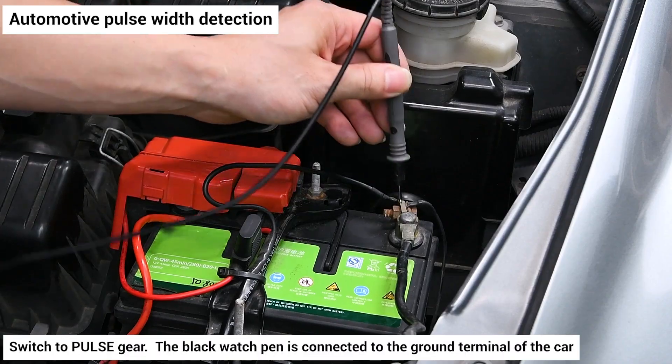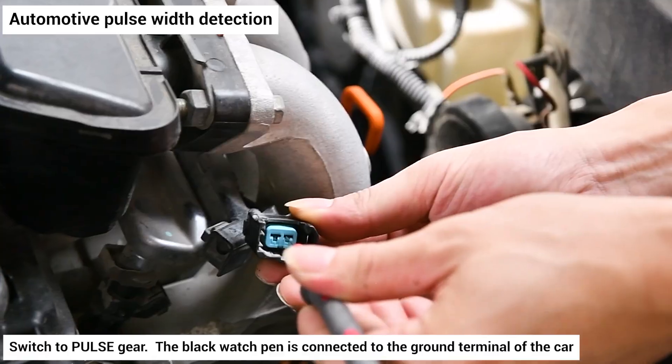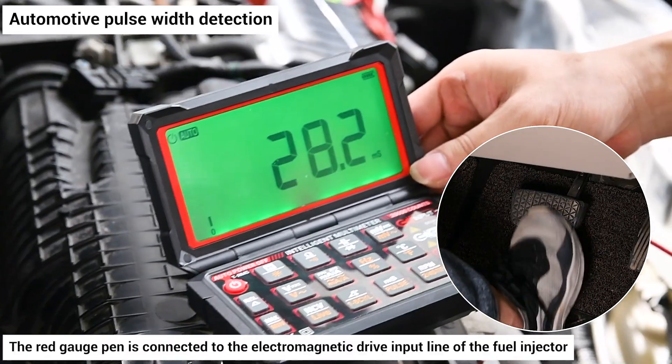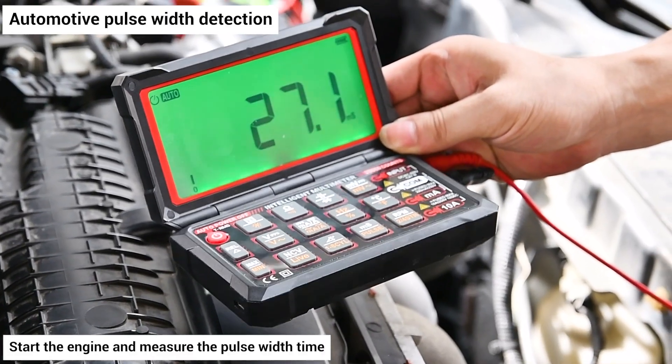Automotive pulse width detection: switch to pulse gear. The black watch pen is connected to the ground terminal of the car. The red gauge pen is connected to the electromagnetic drive input line of the fuel injector. Start the engine and measure the pulse width time.